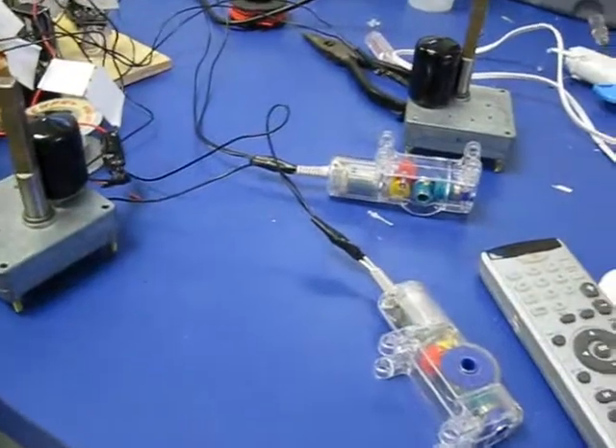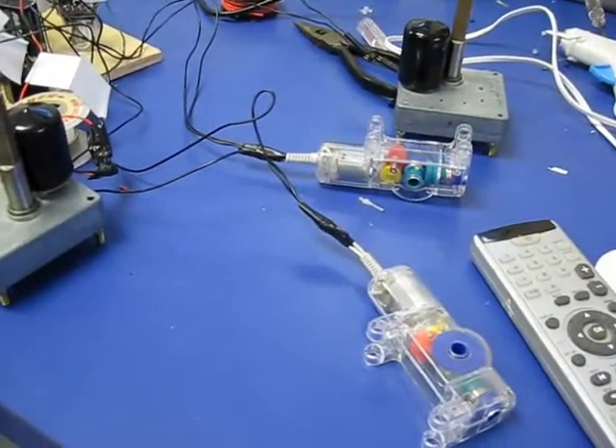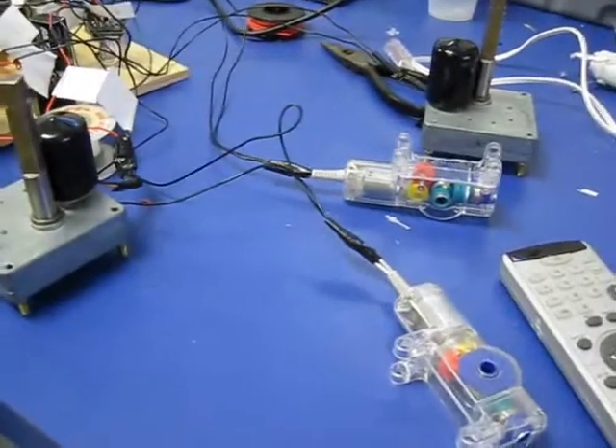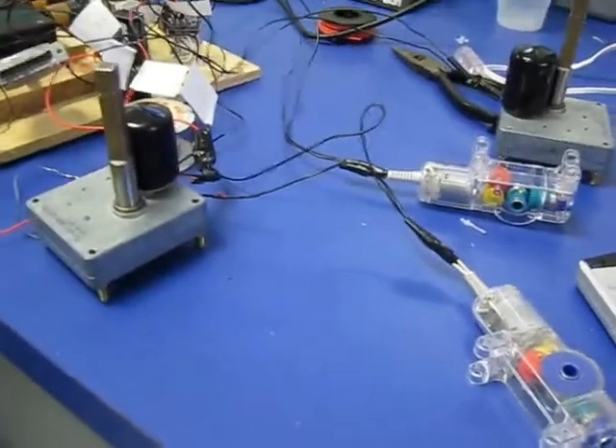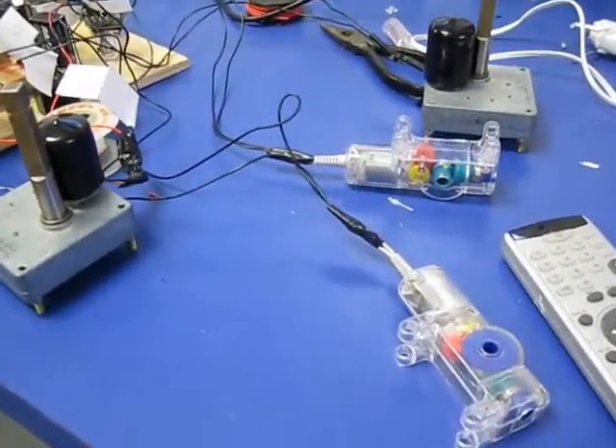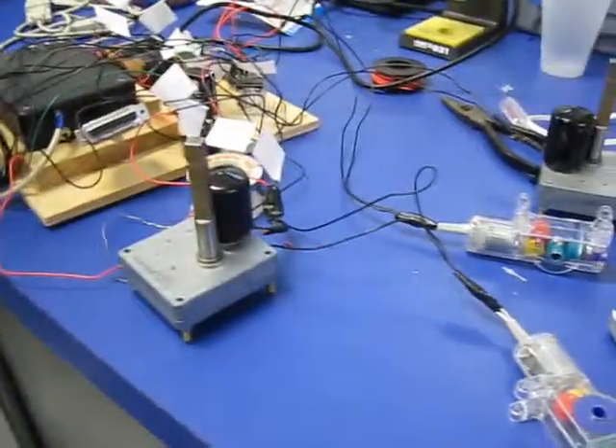So yeah, this is pretty ridiculous. We're building this for a Rube Goldberg machine for AP Physics class. It's going to be pretty much all connected, and it ends up solving a Rubik's Cube because we're just that awesome. So we'll have updates later whenever we have something that's video worthy.